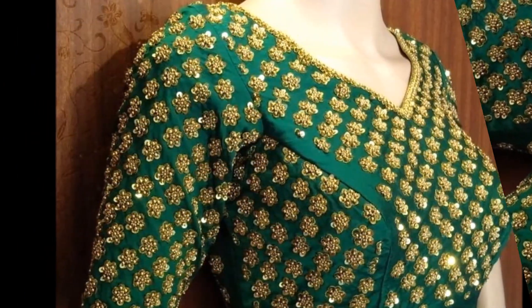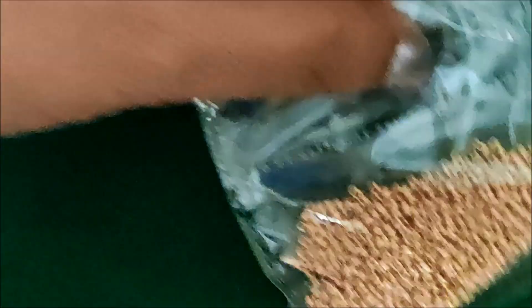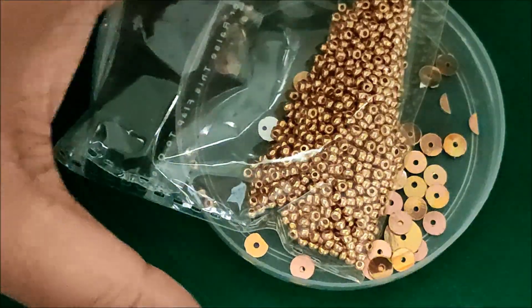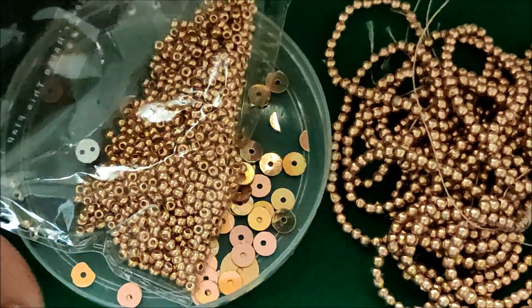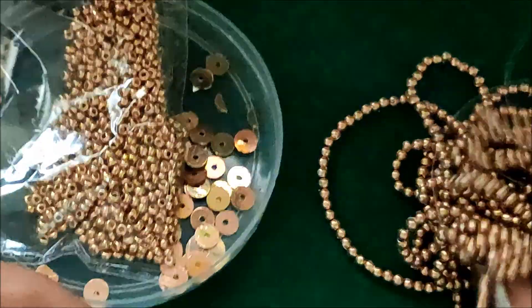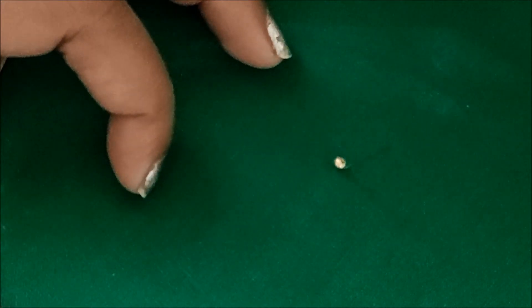In this video I have come up to show you the making of this beautiful overall designing, which can be done on blouses or any types of garment designing. Let's quickly start. I'll be using sequins of gold color, sugar beads of gold color, and small golden beads. These materials are easily available in fancy or tailoring material shops, and links have been provided in the description box for your convenience.